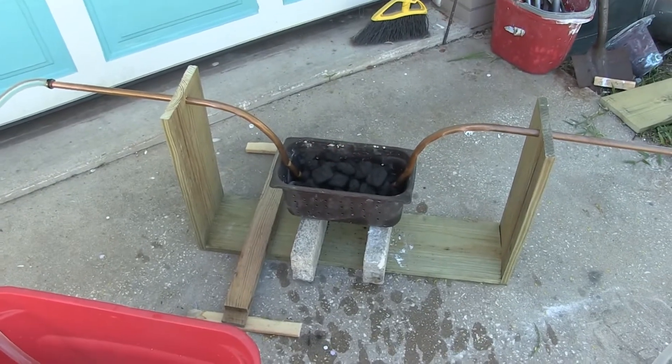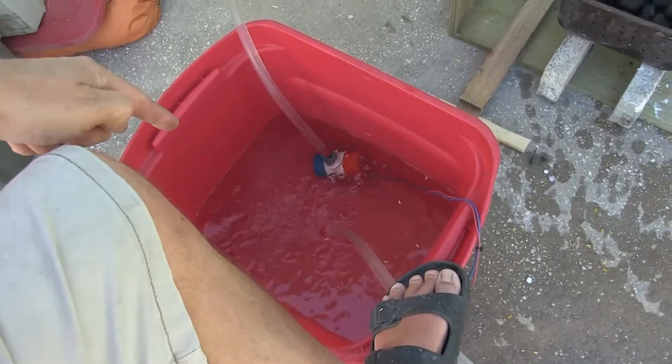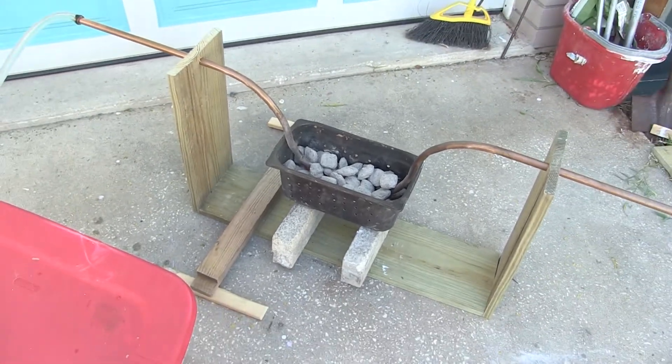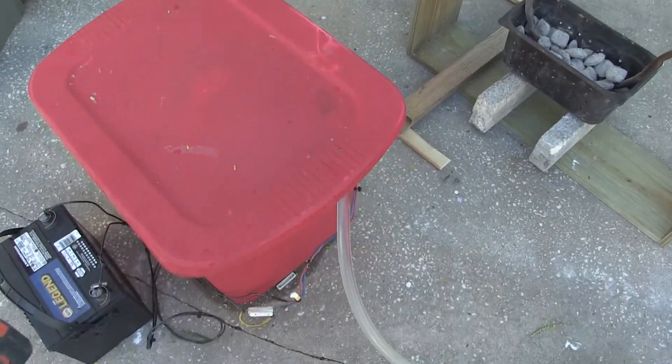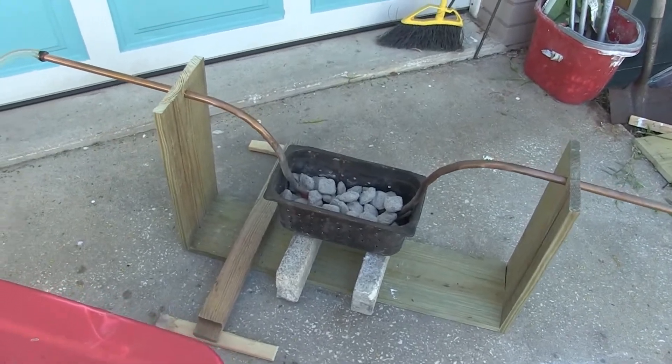While the coals are getting warmed up, I have the water drawing out of the tub, circulating it back into itself. It's been going for several minutes. The coals are nice and hot. Water is recirculating at about 50%. I'll put some resistors in line to slow the water flow down so it would have a chance to warm up more in the tube.